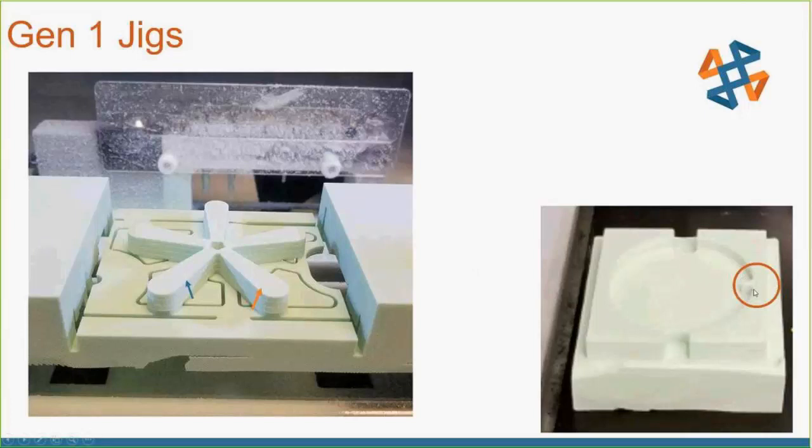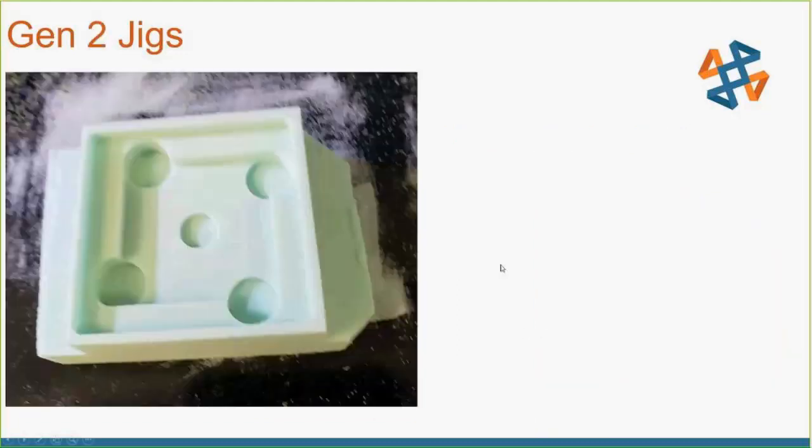Next, you'll notice these little tabs — I call them orientation marks. They really help ensure your part is facing the right way, especially with asymmetrical parts. Then there are these two little slots that actually go lower than the bed. Think of it like trying to pull a vacuum-sealed garbage bag out of a can — when you're dealing with tight tolerances between foam and part, it creates suction. These gaps let you pop the part out easily without damaging yourself or the jig, and without fighting with it while it's attached to the CNC machine.